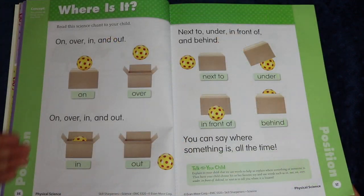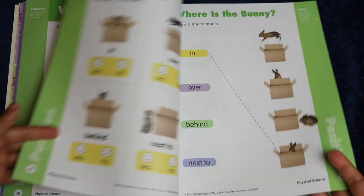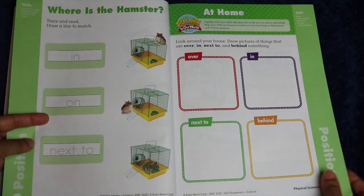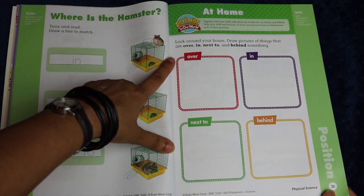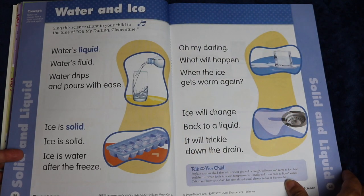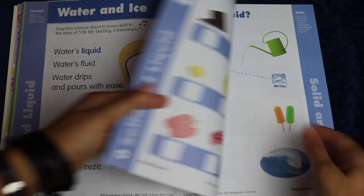On the next lesson about position, you have the same type of format: a science chant to do and a discussion to have with your child, some paper activities and tracing, and then an actual real-life activity to look around your house and find different positional words and draw them. Here's another chant — this one is set to the tune of 'Oh My Darling Clementine.'